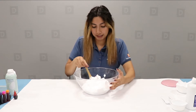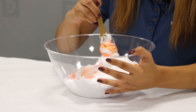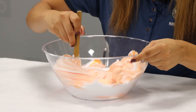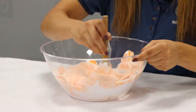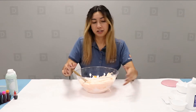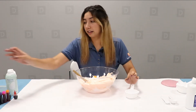And now we're going to go ahead and mix it in. So once the shaving cream has most of the color, we're going to go ahead and add the glue now. So you're going to go ahead and get your half cup measuring cup.